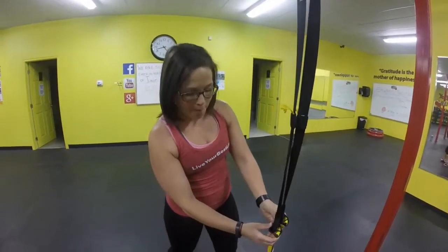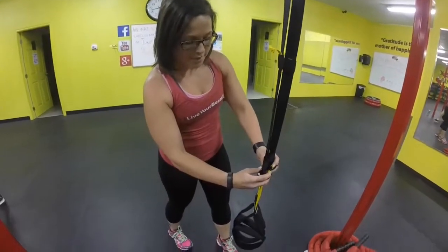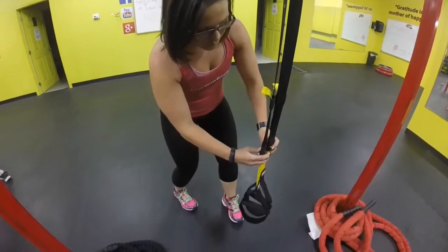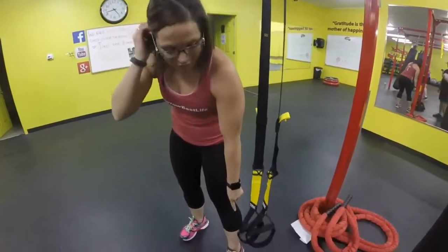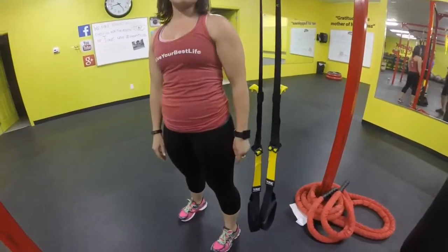We're going to start off on the floor doing cams from here. To do that, we're going to get set up in mid-calf height. You're going to pull back on those cam bubbles and then pull them down a few inches off the bottom for mid-calf height. The bottom of that trainer should be approximately the middle of your calf.